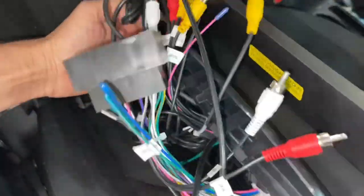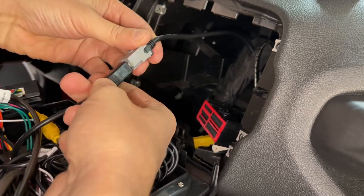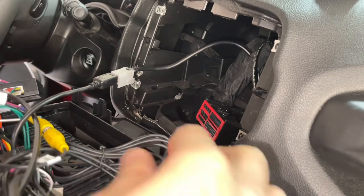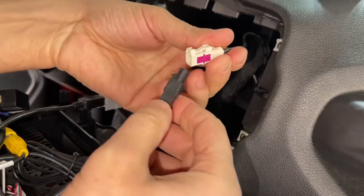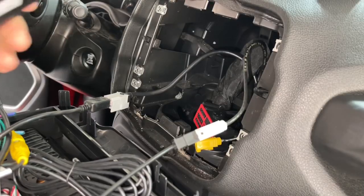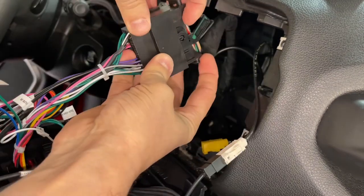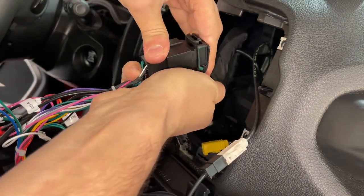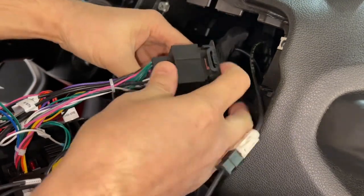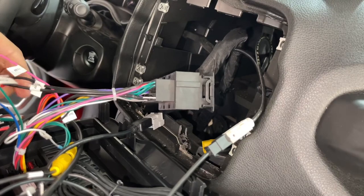Let's go ahead and put the USB first, then put the antenna right here, and the main harness right there. Everything seems okay so far.